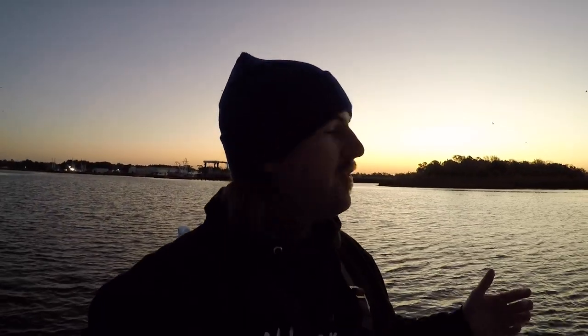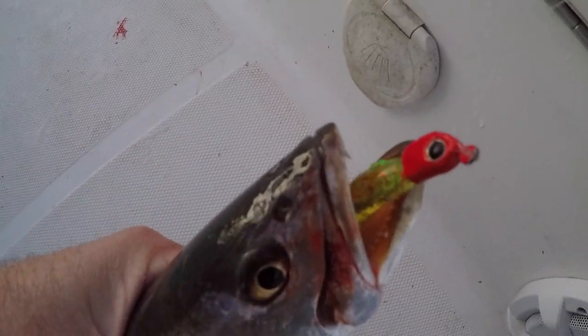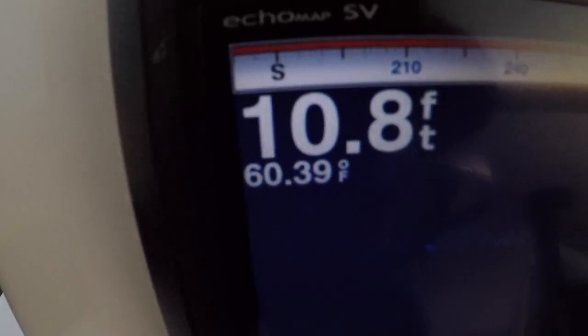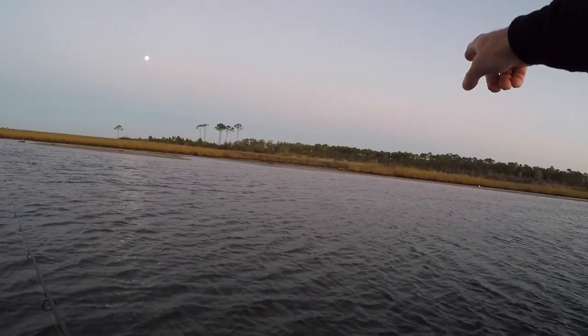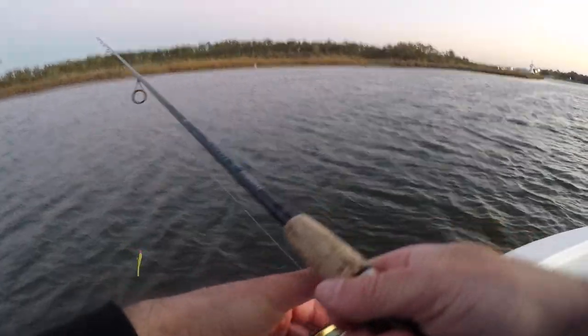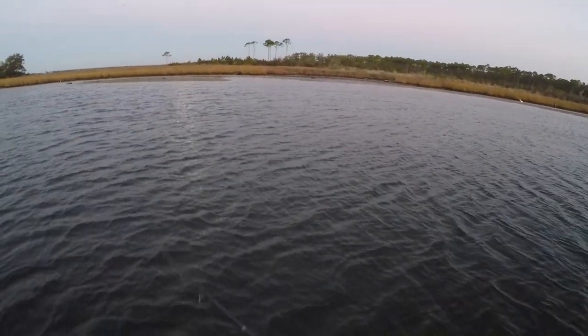Just got out here, haven't been out here five minutes, made one cast — good 17-18 inch trout right there. That was on the little slick lure with a quarter-ounce red head jig head. I didn't think I'd have much luck until about an hour from now when the tide starts rising, but we do have some water movement here. Water temp is 60 degrees, we're in 10 foot of water. It's a dead low tide right now — you can see the bank over there where it gets shallow, and I'm seeing bait on top of the water.